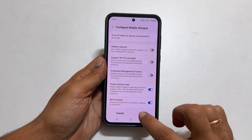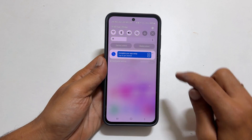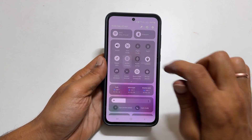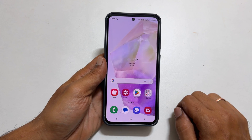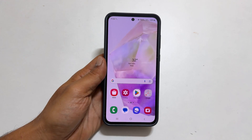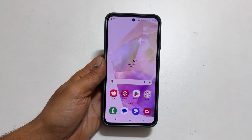Now you will be able to enable mobile hotspot when your phone is connected to Wi-Fi. This way, you can share the Wi-Fi with up to 10 other devices using your phone as a hotspot by enabling the Wi-Fi hotspot feature. That's it for this video on how to enable Wi-Fi sharing on Samsung Galaxy A55 5G.